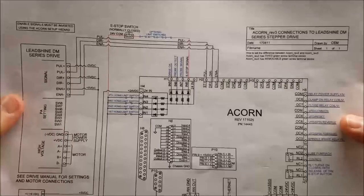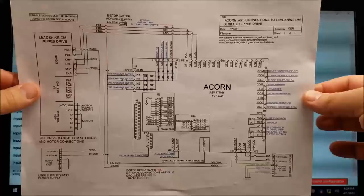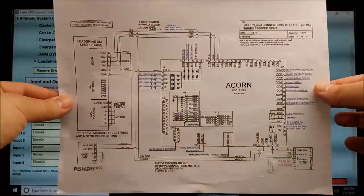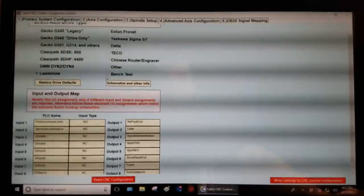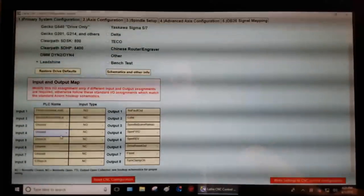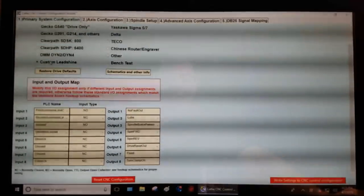I want to emphasize that if you follow Centroid's documentation, there's real thought put behind it — it's going to make your life easier. When you go to ask for help on the forum or via email, it also makes it easier for the Centroid people to assist you. The more you deviate from their instructions, the harder it is for people to help you. If you change settings arbitrarily, the wizard will show 'custom Leadshine' — you're no longer on the happy path, you're on your own path.